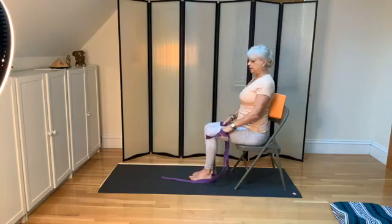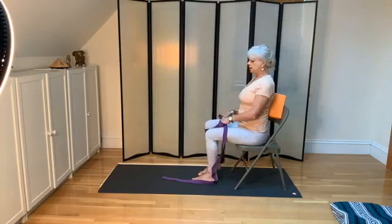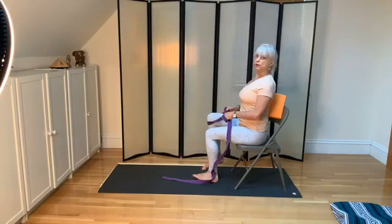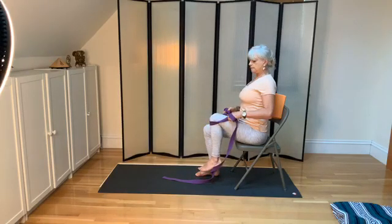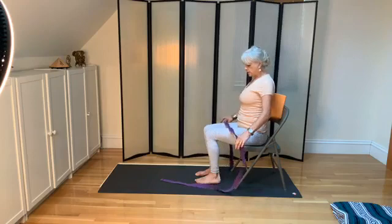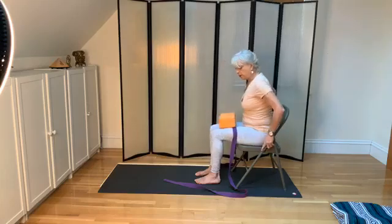Let's repeat: pull up the right knee, press down the left heel so you can feel your lower back. And the left knee. You can lift the belt here. And if you want, you can lift the left there as well.